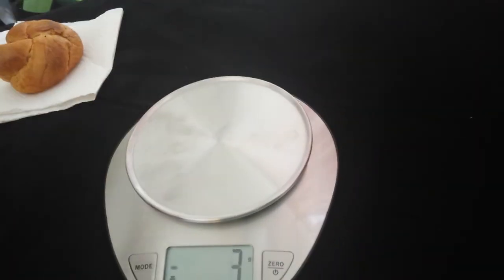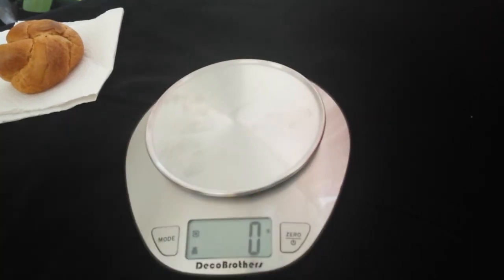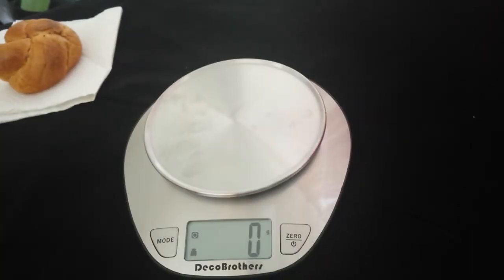Overall, it is stainless steel so it does attract fingerprints. But overall, this would be great for portioning out your meals and measuring how much you're eating — your portions and whatnot. I received this product for free in exchange for my review. All opinions are my own and based on my own personal experience with the product.